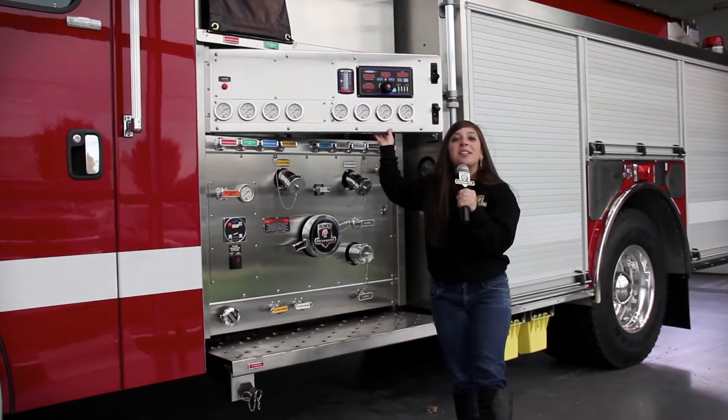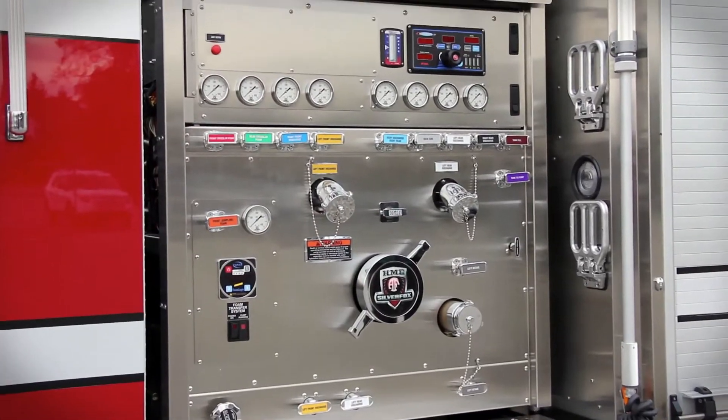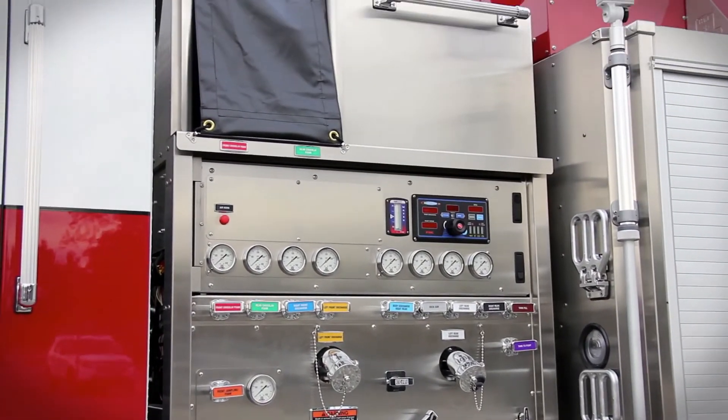Last week we took a look at the HME Silver Fox's tilt-cab technology and how HME was the first to introduce the tilt-cab to the fire industry. And today we're going to take a look at new HME's engineering that's part of the Hydra technology.